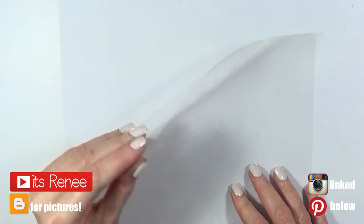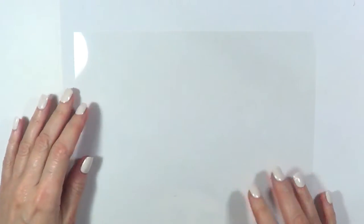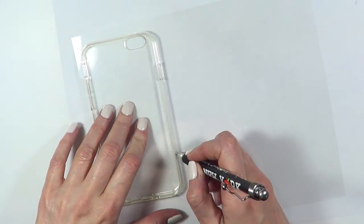Hey guys, it's Renee. So this phone case is actually really easy to make. I'm going to be using an acetate sheet — it's one of these clear ones — and I'm going to trace the shape of my clear phone case. I bought this phone case online.